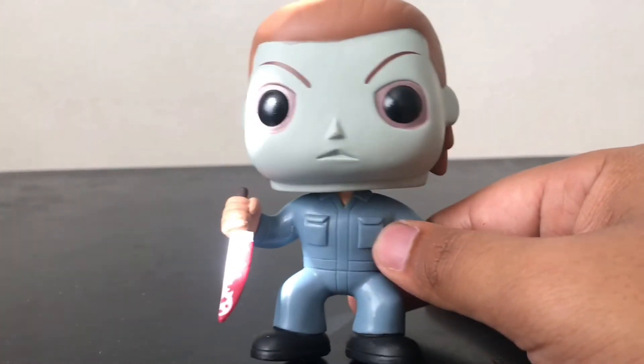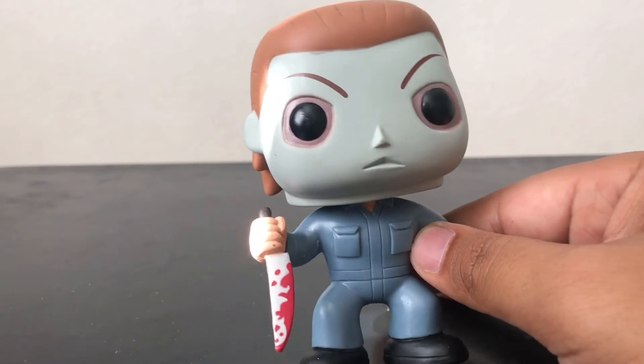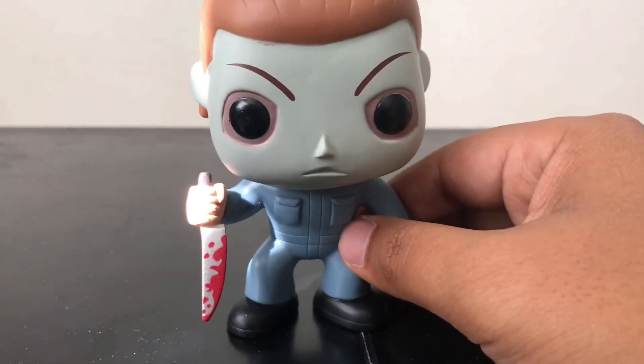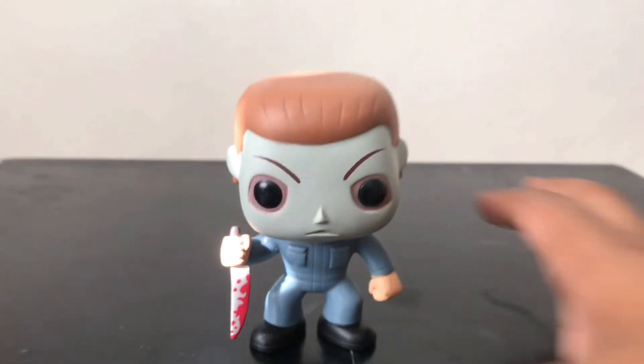I really like how they did the paint on the face, which is really nice, except for the eyebrows — they could have done a little bit better. But overall I give it a good 10, it's really nice.